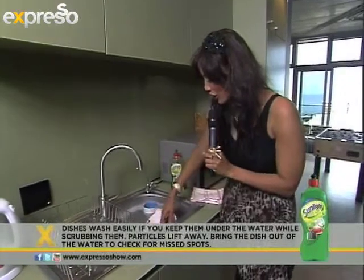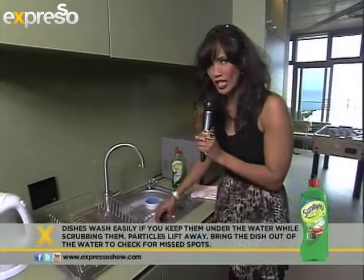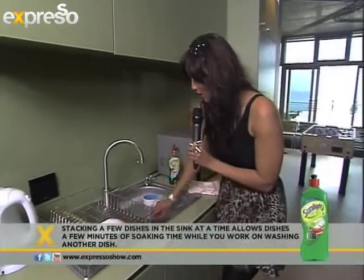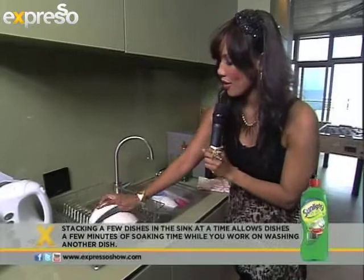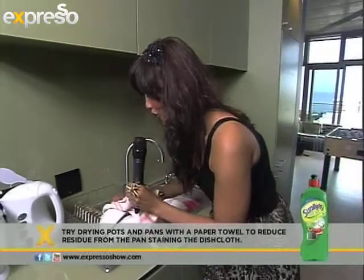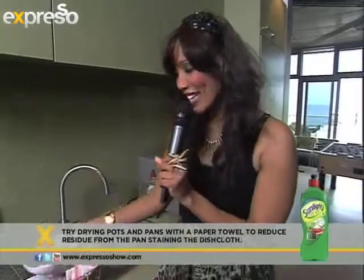That is how good this product is and how cost effective it is as well. I have never done this with one hand, but look ladies and gentlemen, it can be done. Wash your dishes, leave them over there to dry. It removes all dirt, all grime, all food traces. Once you have done washing them, grab your dishcloth and your bowl, dry it and pack it away. It is as easy as that.